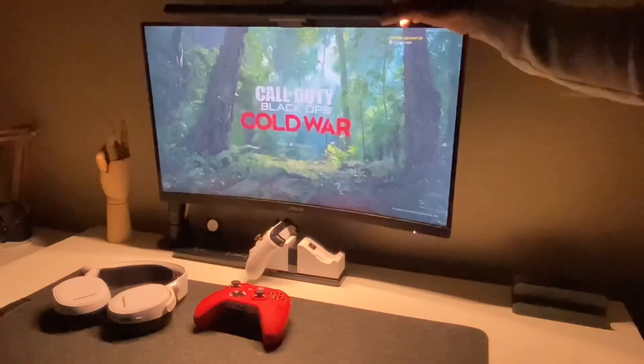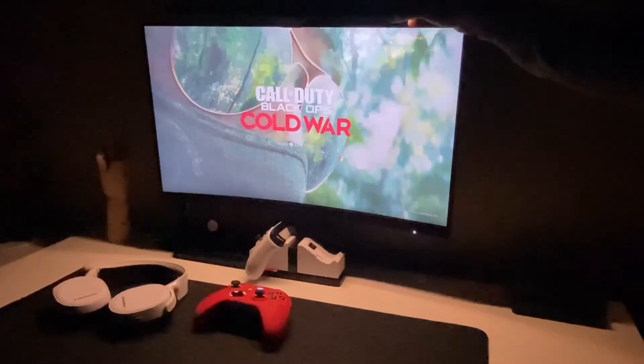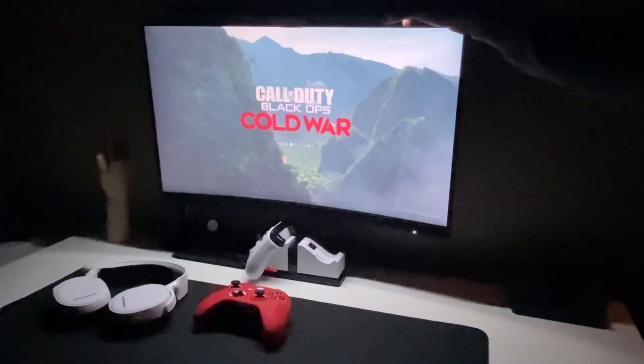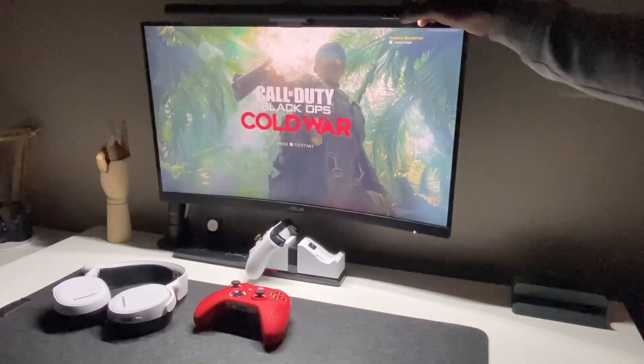I might buy two more lights and sync them on the left side and the right side of my monitor, having lights going all the way around. The link to this product will be in the description below. Don't forget to comment, like, and subscribe. This is Adrian Antonio, and I'm out.